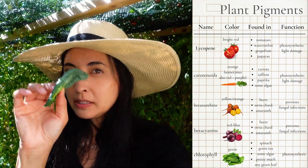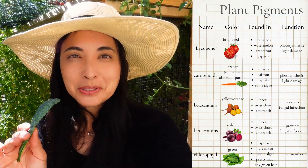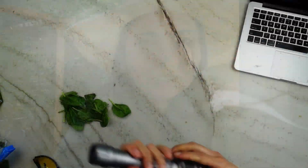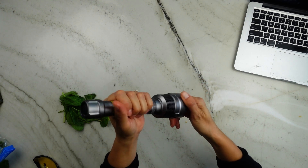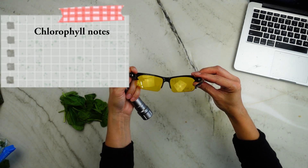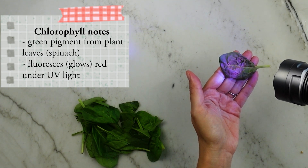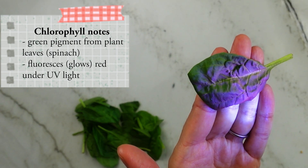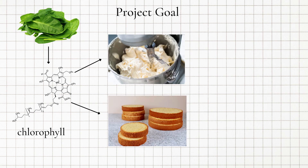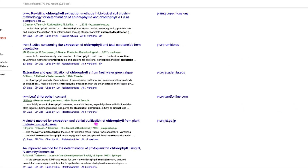Chlorophyll is the reason plant leaves are green. I'm using spinach because it has a more mild flavor than kale. Here is a UV flashlight, or black light — it shoots out ultraviolet light. Chlorophyll, that green pigment inside the leaves, will fluoresce red when you shine UV light on it. You can see that slight red tinge on these leaves. My goal is to extract that chlorophyll from the spinach and add it to my cake so it will glow.